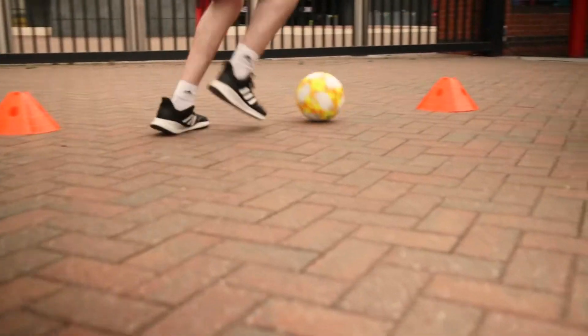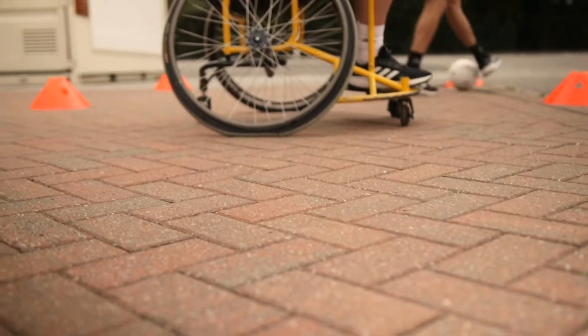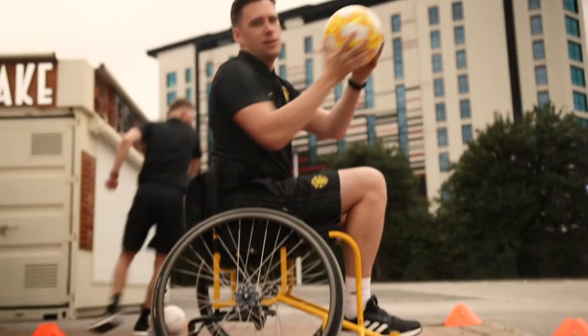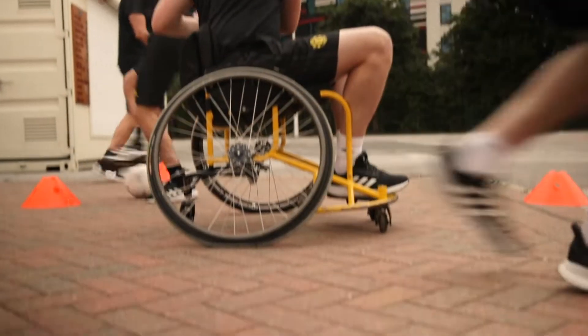Good, keep that. Lots of touches — try and get those little touches in between. It's just a little chop, little touch, and away we go. We're only in a small square, so keep the touches really close to your feet.